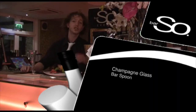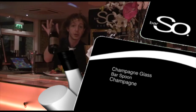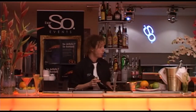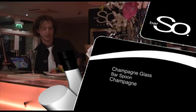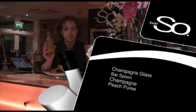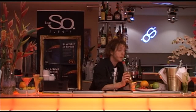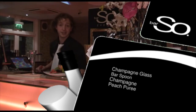You have your glass, your spoon, and just two ingredients for this cocktail. Obviously it is a champagne cocktail so we're going to be using champagne — head down to the supermarket, get yourself a nice bottle of bubbly, and keep it chilled. We're also going to be using peach puree, which you can make at home or buy in puree form from the supermarket. Peach and champagne — it's called a Bellini and this is how to make it.